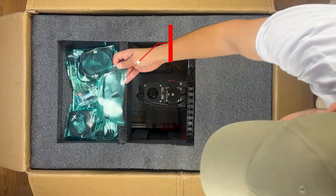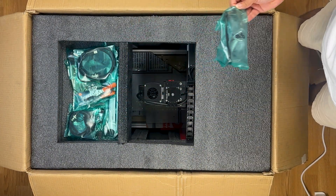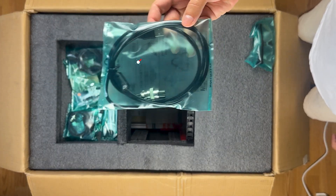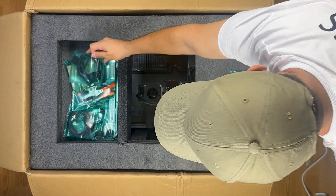We see the shatter-resistant work glasses first. They will protect our eyes against sawdust splashes. Here we see the USB cable, which will connect to the computer. We see the power cord.